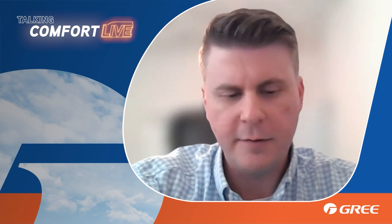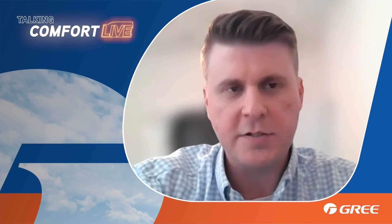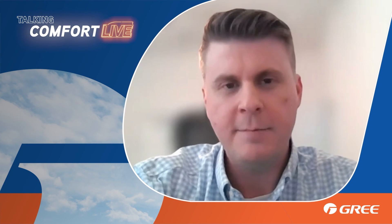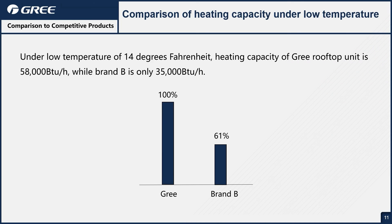There aren't many other inverter package unit products out there, but when you compare ours to the competition on the five-ton at 14 degrees Fahrenheit, our heat output is 58,000 BTUs, while the other brand's inverter-driven heat pump only puts out about 35,000 BTUs. So we're getting close to full five tons with ours, while the competition gets derated down to about three tons. When we talk about heating capacity and how Gree absolutely performs for heat, we can see right here what we're talking about — we just blow them out of the water.